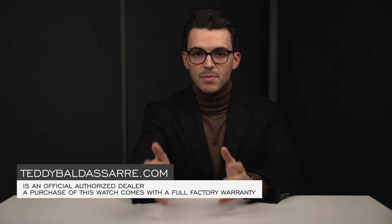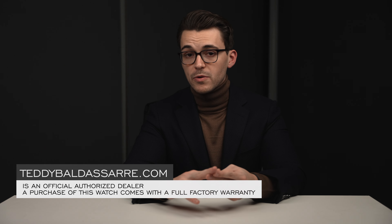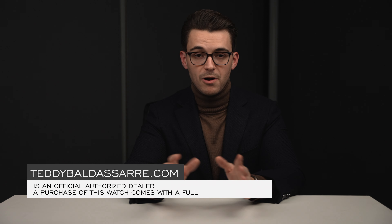Thank you so much for watching. If you enjoyed this video, please give it a thumbs up, subscribe, and hit the bell icon — that really does help out the channel. If you're in the market for this watch, check out the link in the description. It's available on teddybaldassar.com. We're a full authorized dealer offering quick and fast fulfillment, dedicated customer support, and a full factory warranty for all products. This is also how we fund all of our future content on this channel and our main channel, helping to foster a new generation of watch enthusiasts. Thank you again so much for watching — be well, and I'll see you all very soon.